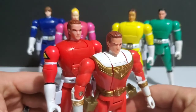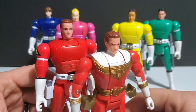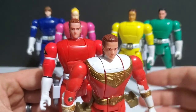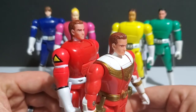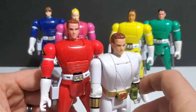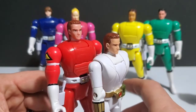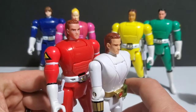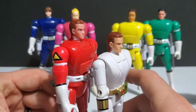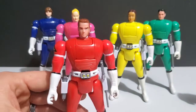Looking at the head sculpt, there's not really a difference. Around the Zeo era I think they started using a different plastic — it's not just the paint. These two Zeo and Turbo are pretty similar even in the skin complexion and sculpt: the hair and everything is pretty much identical, with maybe minor paint differences. With the original Tommy — his white ranger Series 2 release — you'll notice the complexion of the skin on the older rangers is a little darker and less reflective and glossy, which leads me to believe it is a different plastic.